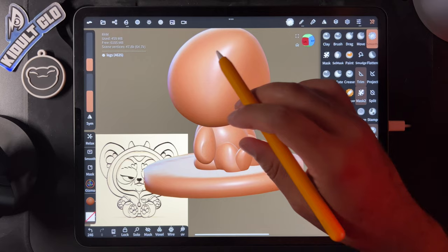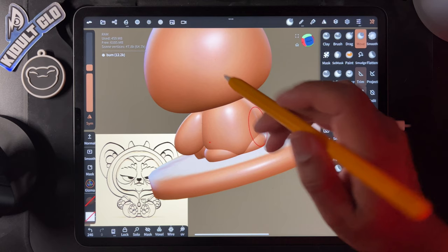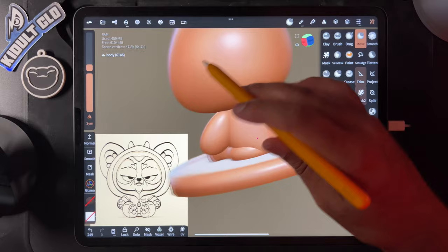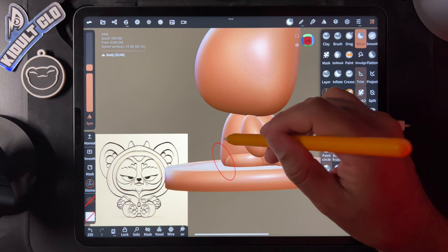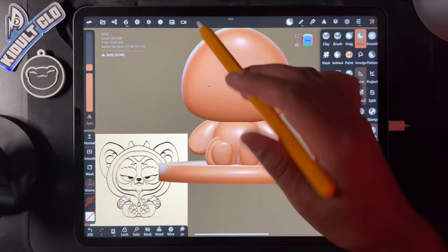We have the butt — it looks good. Maybe bring the cheeks together a little, bring this down, out a little bit so the weight is really coming down as it does when you're sitting. Do a quick save. Hope you guys are doing well and have snacks.